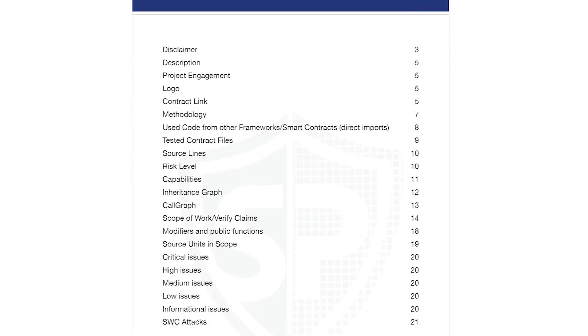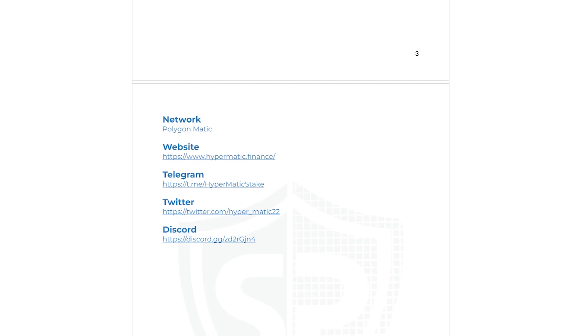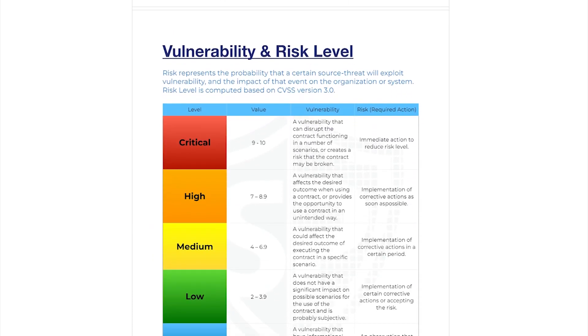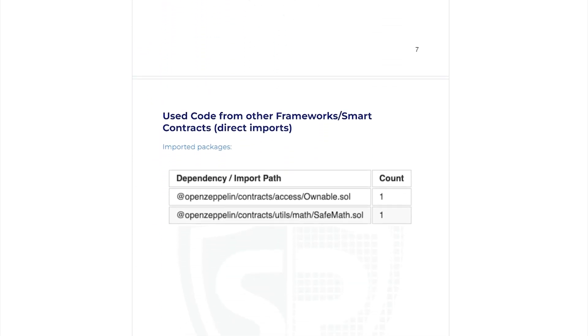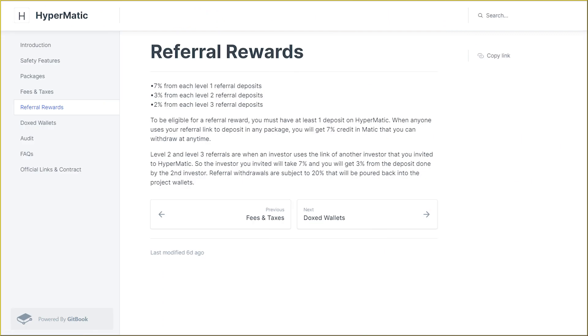HyperMatic is audited by Solid Proof with zero high, medium, or low issues. Unlike the rest of the staking projects that failed or rugpulled — which were all audited by the same company, HAZ — HyperMatic chose Solid Proof. HAZ passes any project, making it a money grab just like those projects. Solid Proof is one of the best in the field and is trusted by pretty much everyone.